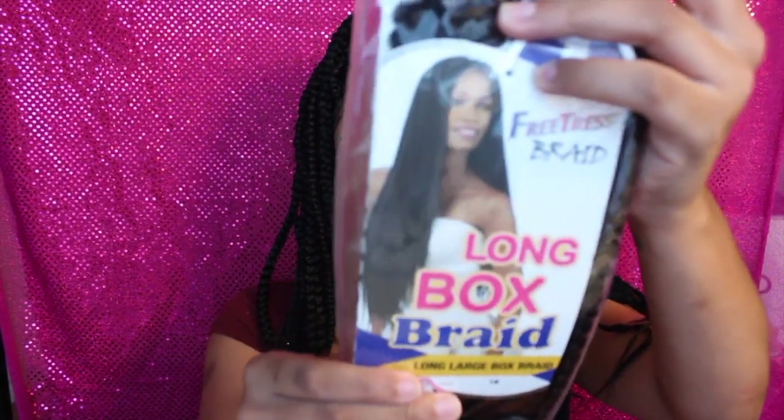The items I got from Sam's Beauty to create this unit are: the Freetress braid long box braid crochet braids — these are the largest size. I also got the Expression Premium Ultra Braid in color 1B from Sam's Beauty, which I had leftover from a previous video where I did my own box braids.